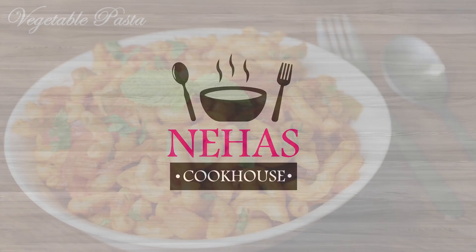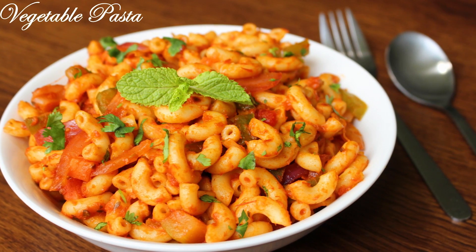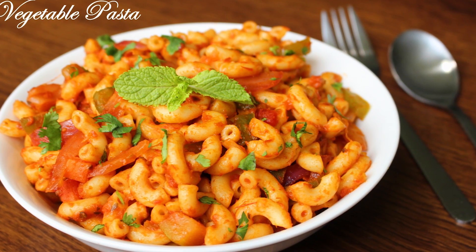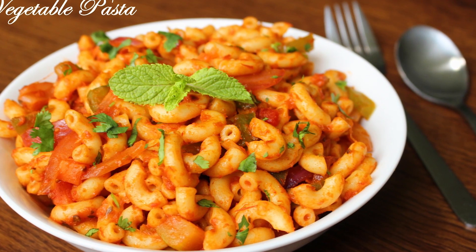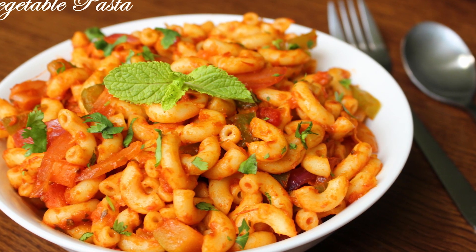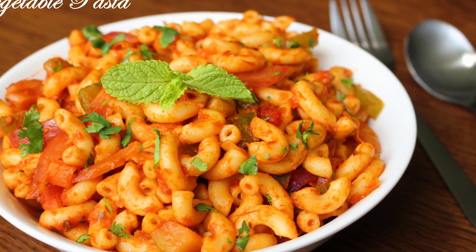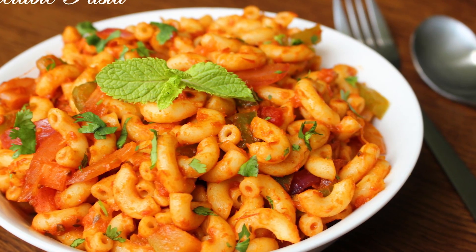Hello and welcome to Neha's Cookhouse with Vegetable Pasta. This vegetable pasta recipe is quick and easy to make. I have used veggies like onion and green capsicum, but you can also add more vegetables of your choice. It's cooked in tomato pasta sauce which gives it a nice tangy taste, further flavored with Parmesan cheese.